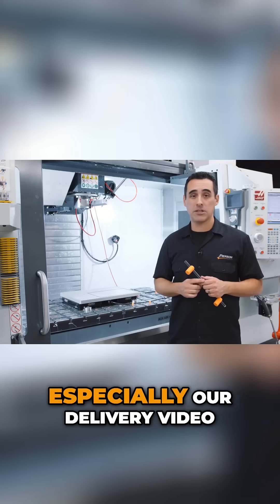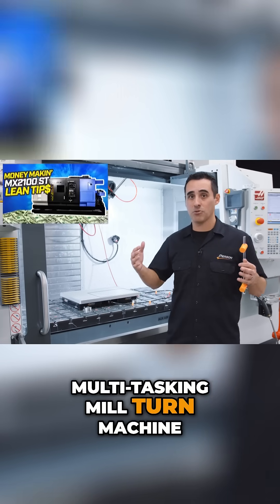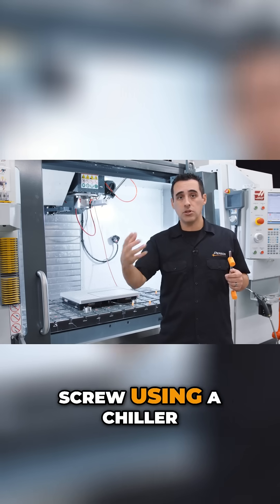If you've seen some of our other videos, especially our delivery video of our Doosan MX multi-tasking mill-turn machine — it is actively cooled, actively cooling the ball screw using a chiller.